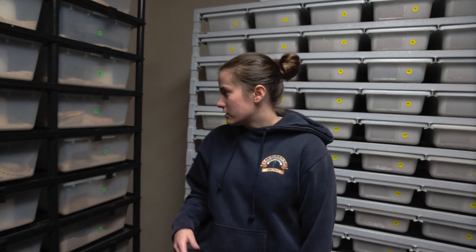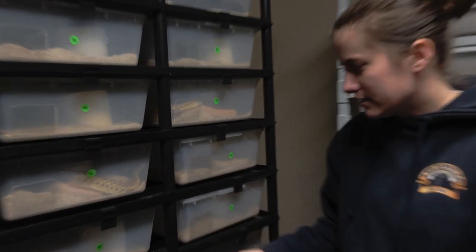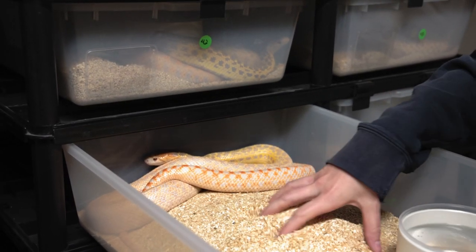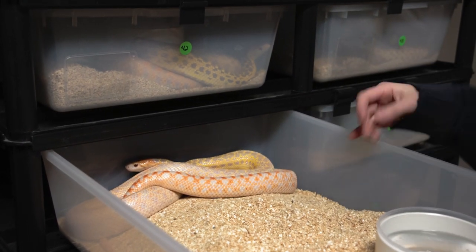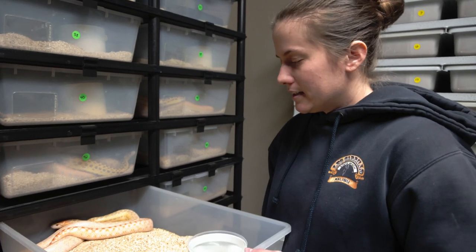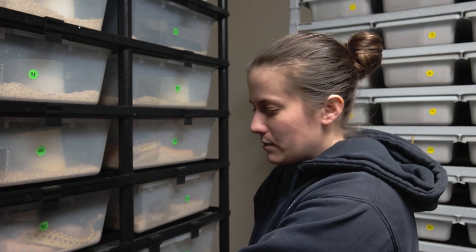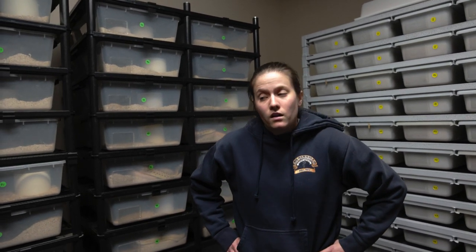And these are the pituophis. As I said, we do keep them on shavings so that they can burrow some if they feel like it. That's all they really need — just water and substrate, basically. When they're in this room, they're kind of out of the way. You don't see them every day.